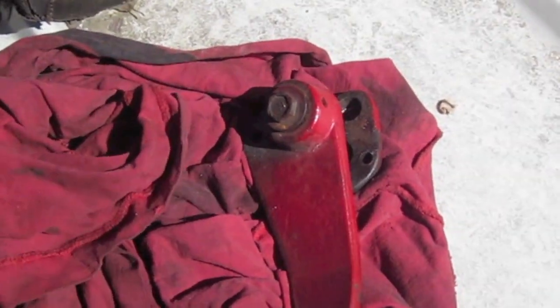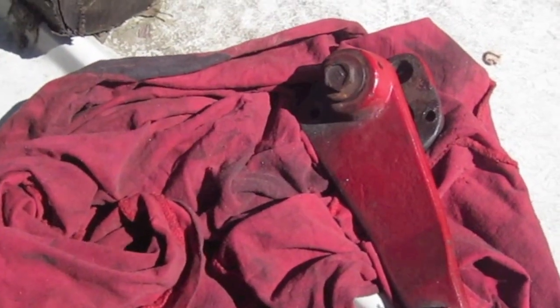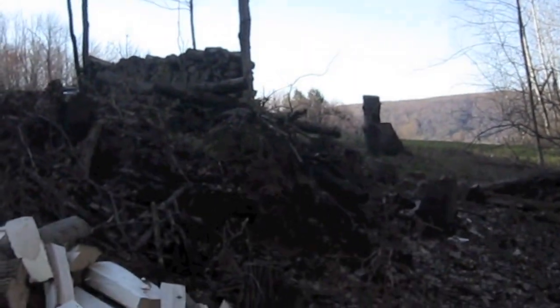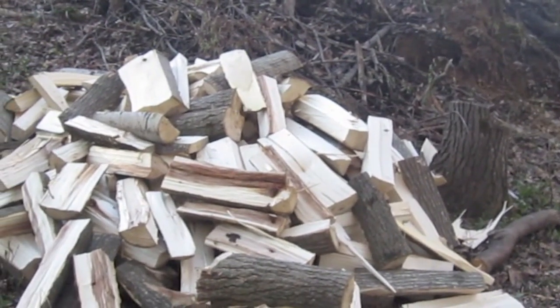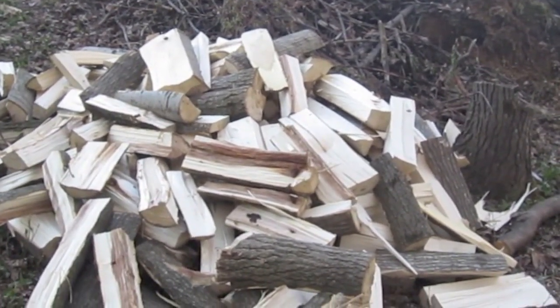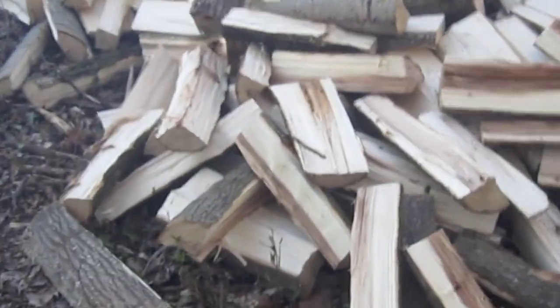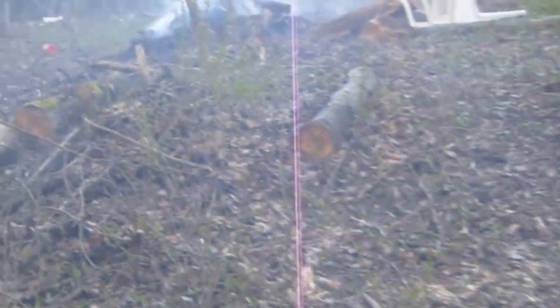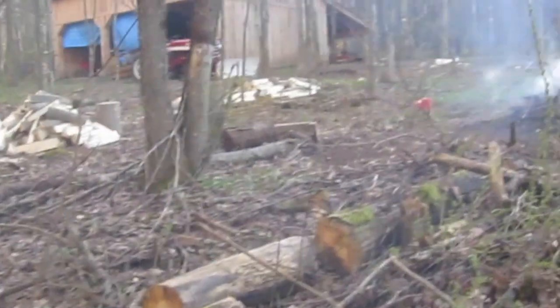Off to the tractor repair place to see what they can tell us. This is one of our piles of wood for the day — most of a poplar tree that we got rid of. That fire is still smoking away, and over there you can see two more piles.